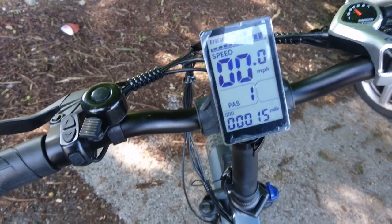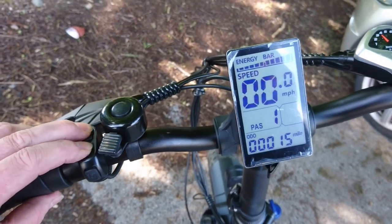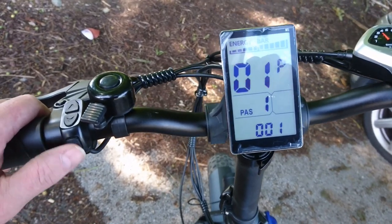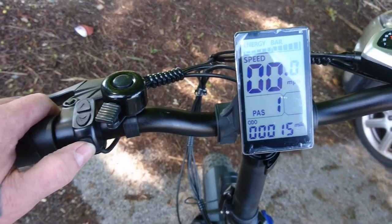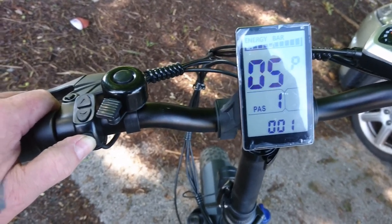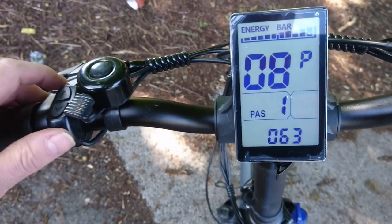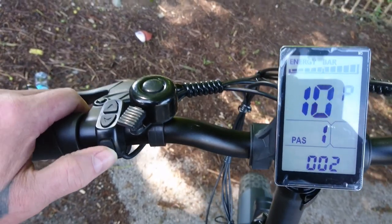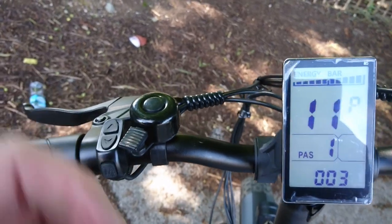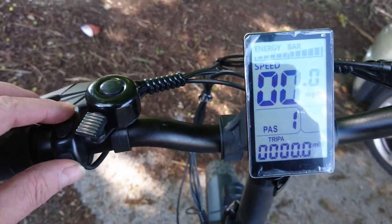Hello, just a little follow-up to my previous video. I wanted to show you some of these settings that you can access by holding both of these buttons. It's best not to mess with these until you've read the instructions — I'm not totally sure what they all do, but they can be changed by pressing this mode button. Number 8 is the speed restriction, and 11 and 12 are something about the takeoff — how strong it is and how many rotations of the pedal are needed before the motor kicks in.